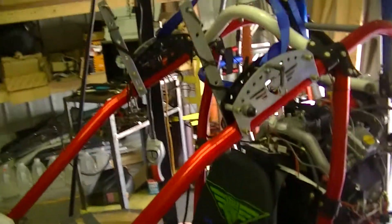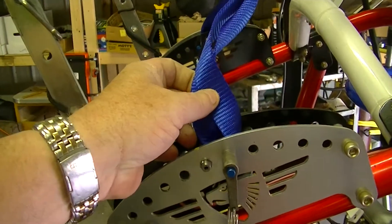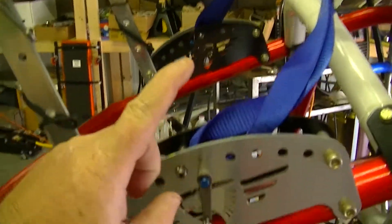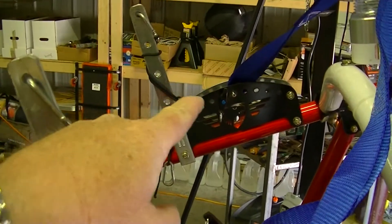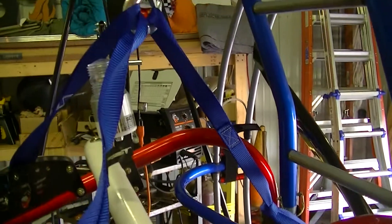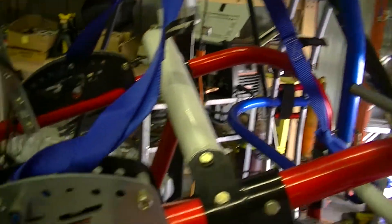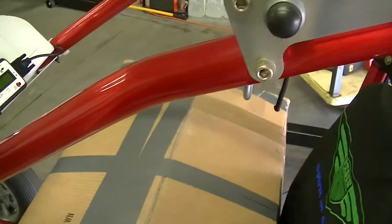The first measurement we're going to take is when you rig your Green Eagle to your hang points. You're only going to use two straps, one on each side of the hang points. That third strap there, I'll talk about in a little bit — you're not going to use that.